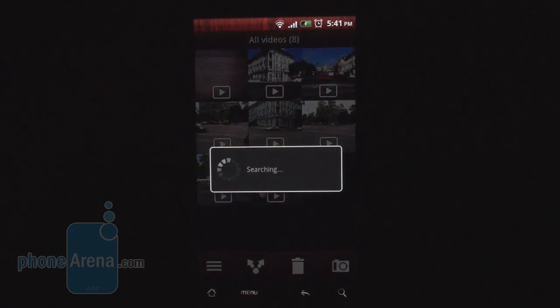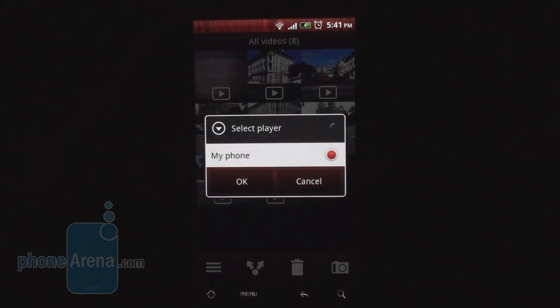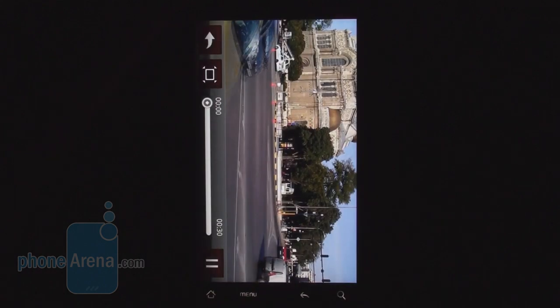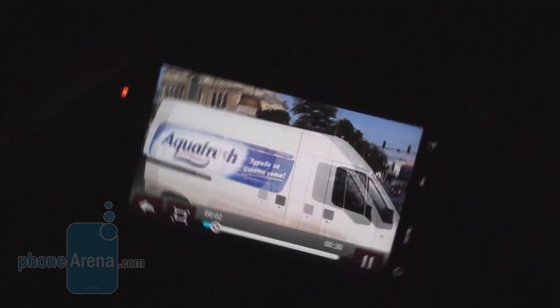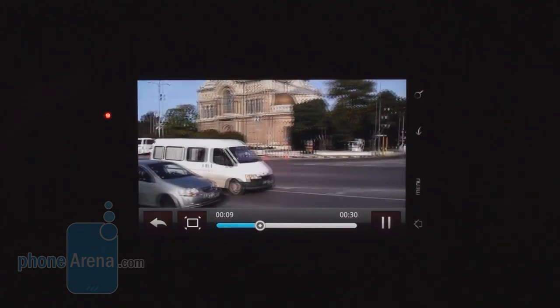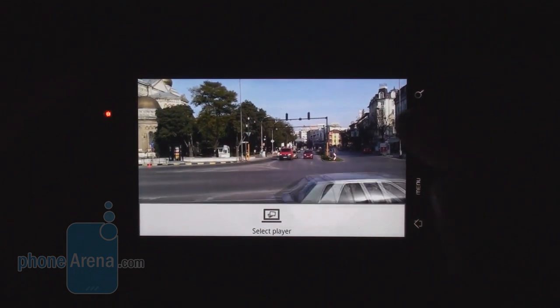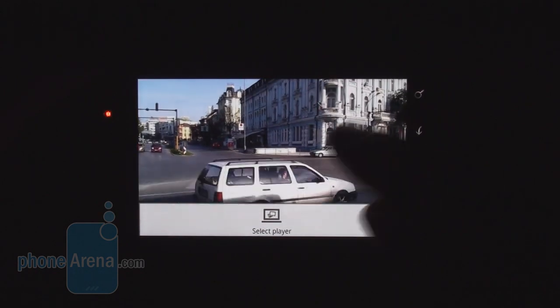It searches for any DLNA-supported device in the vicinity. Since there's none found, it falls back to running the phone's video player. That's how video playback looks — a pretty basic player, not even a video info option.